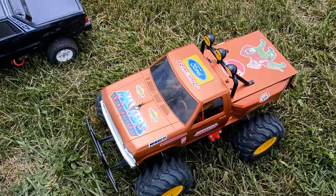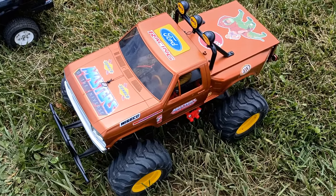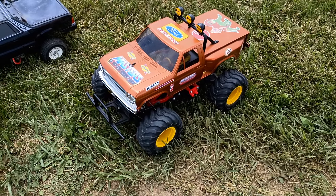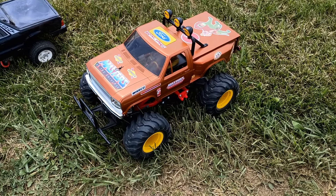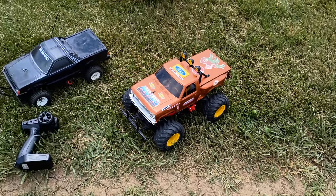First off, the Tamiya Blackfoot, which was built and formerly owned by the amazing RC Elf. One hell of a guy right there. He had sent me this, and very cool Masters of the Universe scheme and everything that he did.